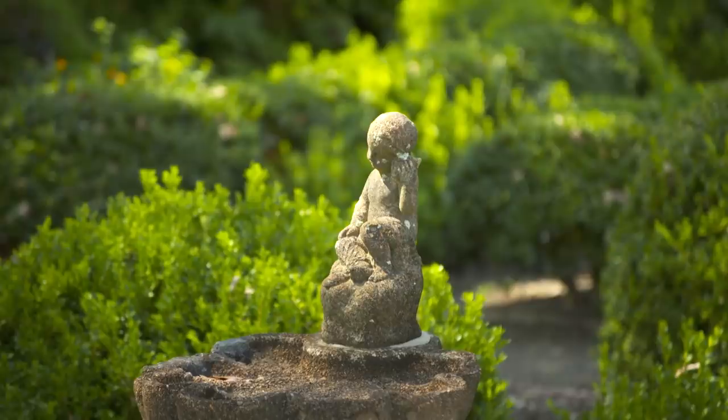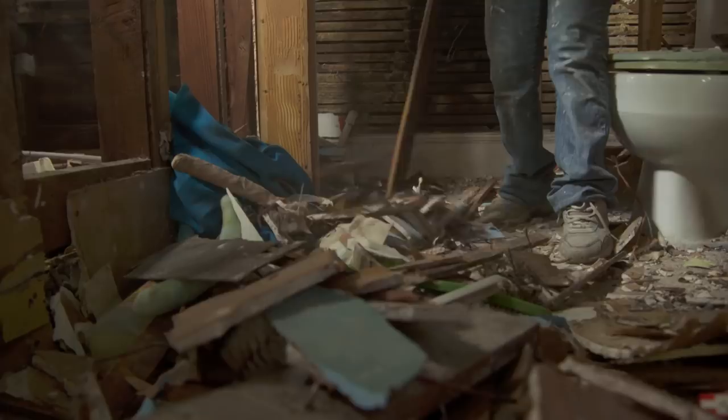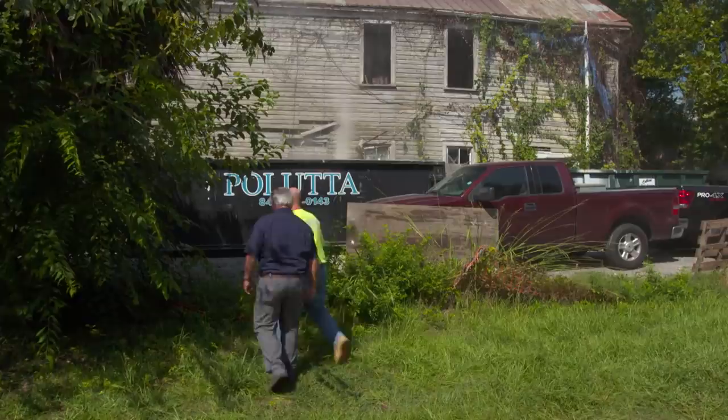On our next project across town, demo continues, so I'm going to stop by to see what they're finding. Patrick Evans is our local demo expert. Patrick, what's your plans for this building? We're starting up top right now — we're going to do a little exploring, take down some plaster and lath, determine what's rotted and what's not, and then work our way all the way down to the bottom. Let's take a look.